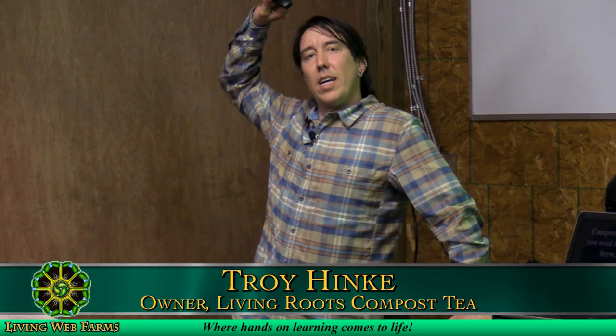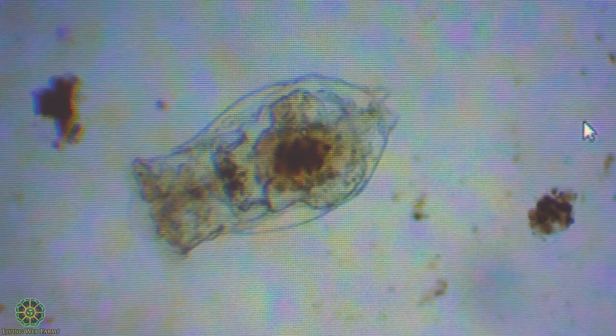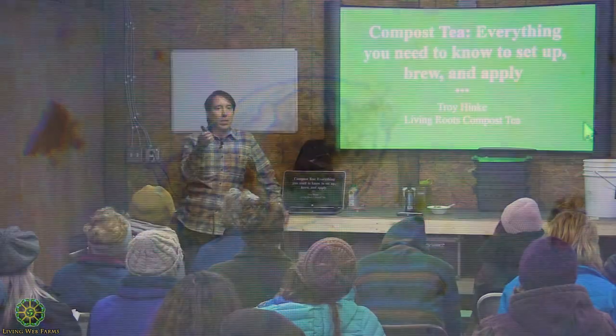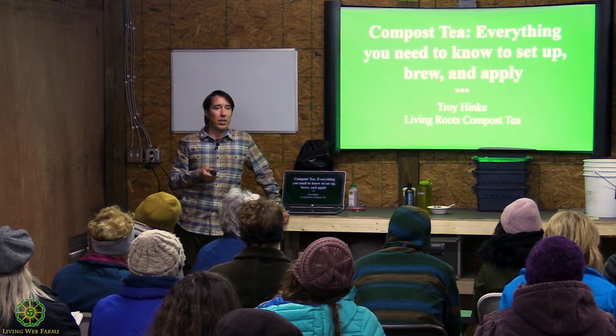We're going to discuss compost tea, and then after this discussion, we'll go outside, check out the Johnson-Su Bioreactor, take a look at the brewer, and have a discussion there. Then we'll check out some slides for the microscope. I can go over how to use the microscope, and there's been some discussion of having a future class on just microscope stuff, if you're interested.